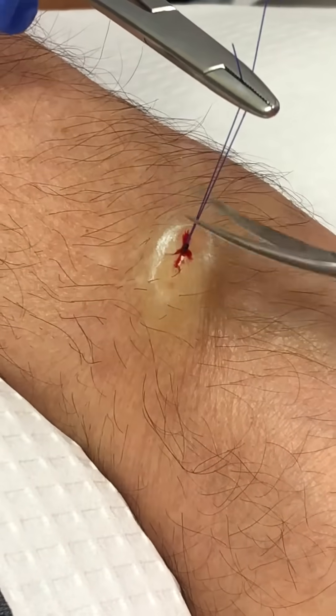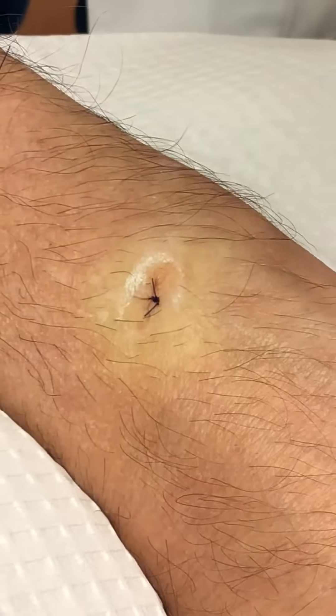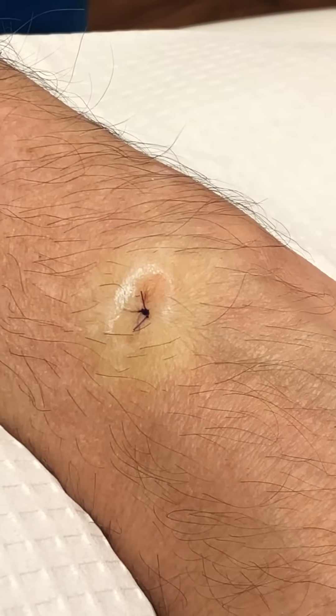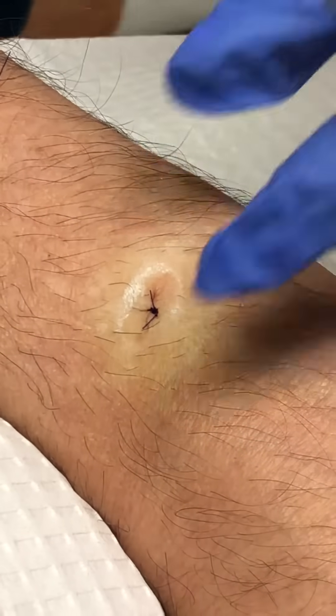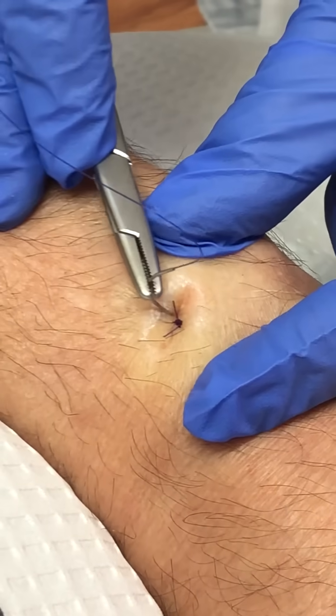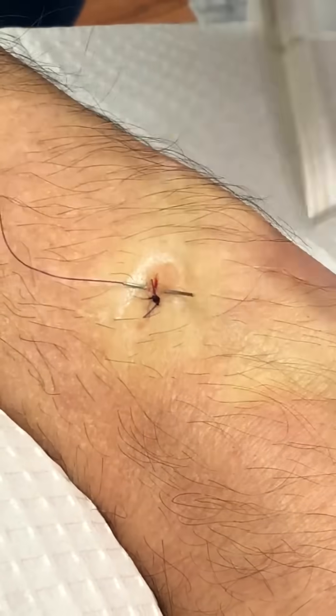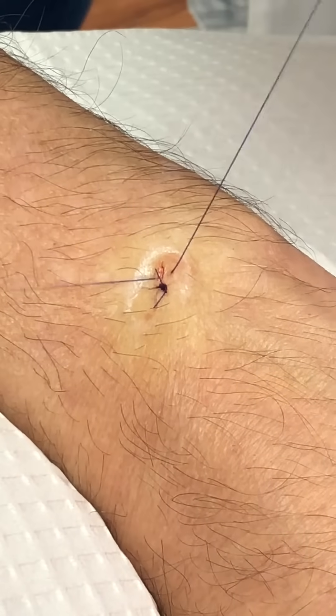There we go. You're doing very well. Are you having any discomfort? No, not at all. And we have a wonderful patient here because he's not bleeding. Typically this is how it goes — most people don't have a lot of bleeding.